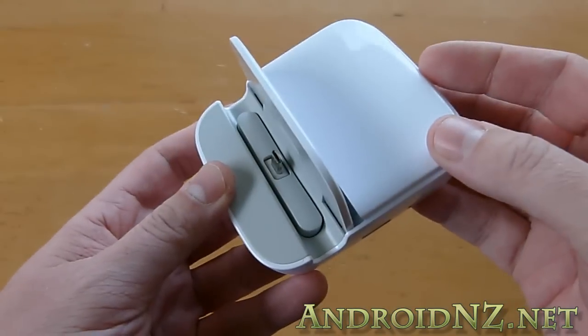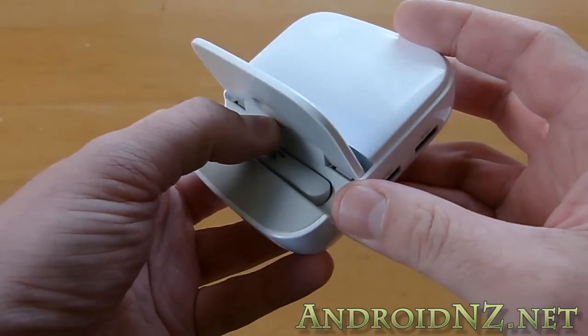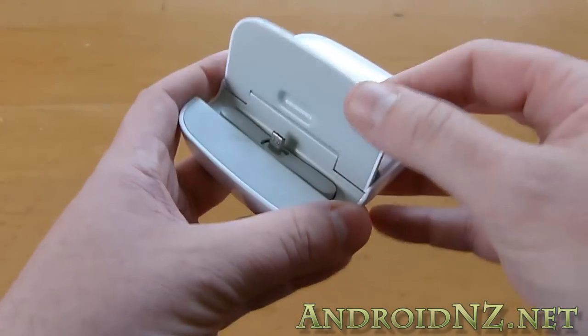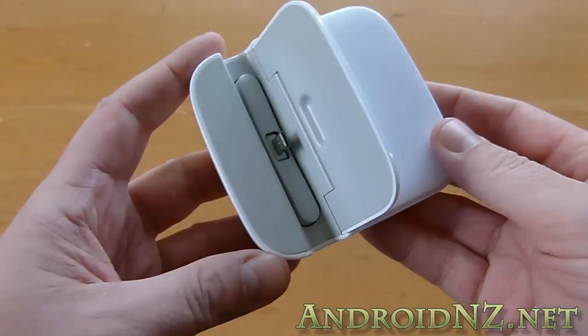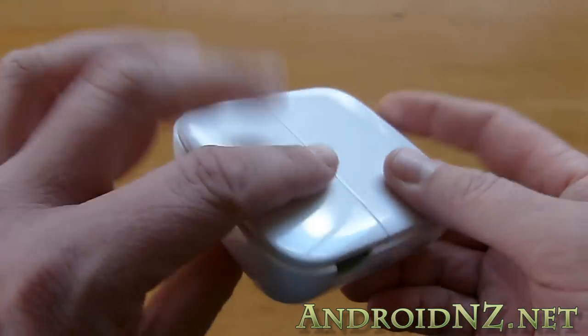If we open up the lid at the front here, you can see the USB port connection and that moves — got a bit of movement in that. Also the backboard that the phone rests against has movement, so that's how this is able to accommodate a Note 2 either with or without a case. Very well thought out design there from Samsung.